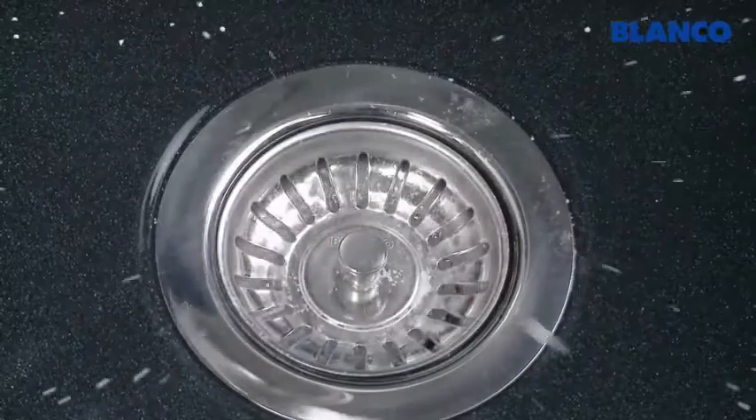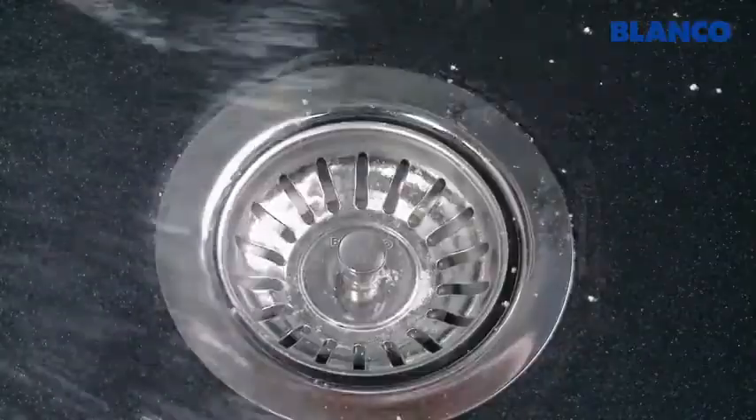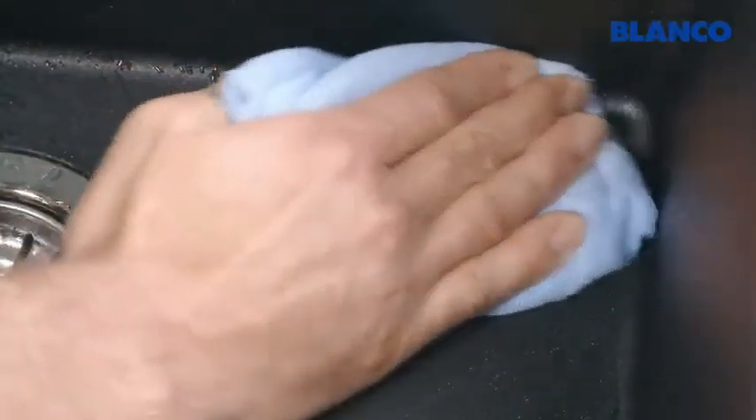When you've finished soaking the sink, clean it with a scouring sponge and wipe it dry. And you can be sure of the perfect cleaning results.